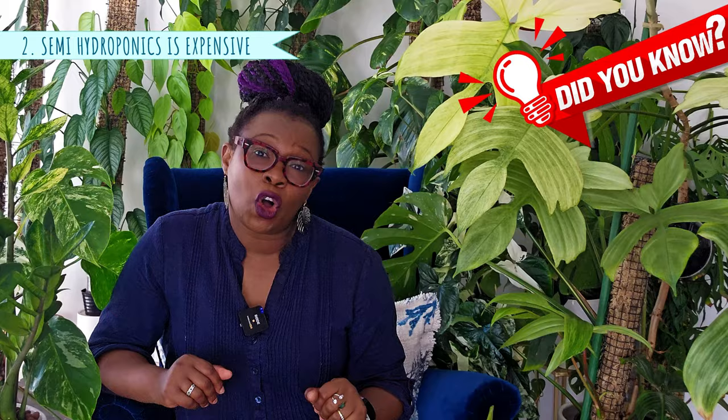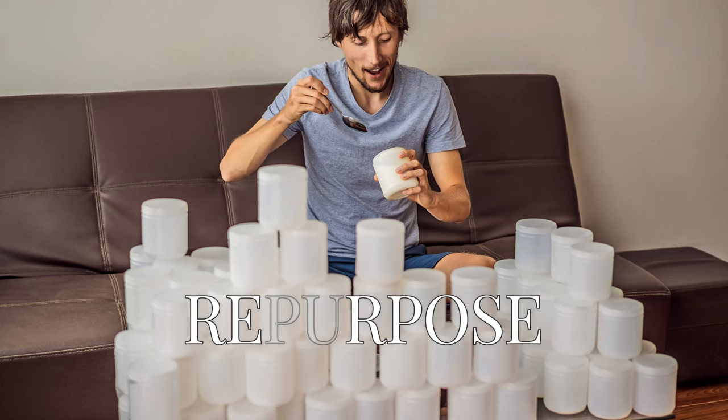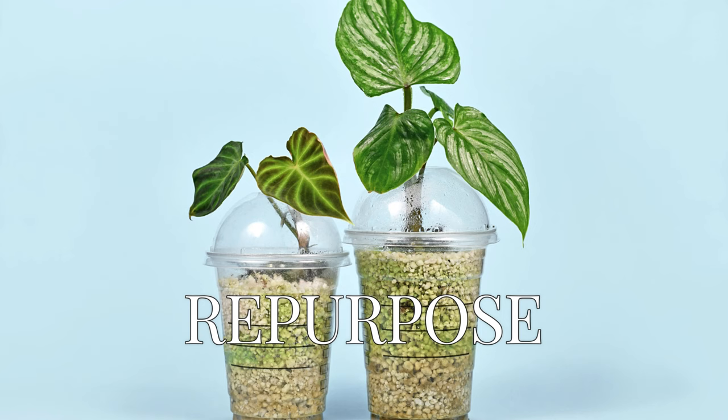Did you know that there are numerous DIY options that can significantly reduce costs? Think outside the box. You can repurpose household items such as containers, old jars, plastic bottles — even take-out containers can be transformed into your plant's new home, giving a second life to things that would otherwise end up in recycling or trash. Sustainable and economical.